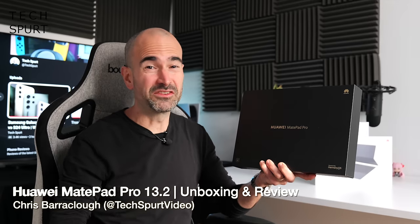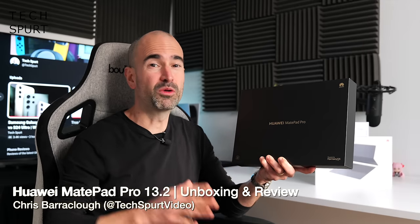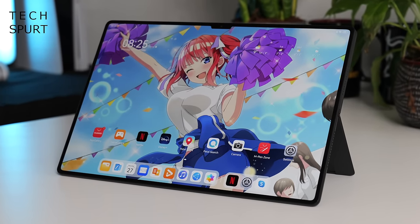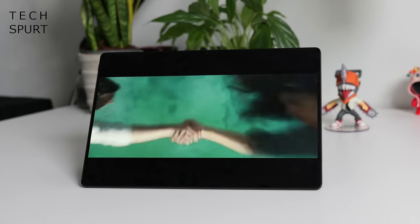Huawei has just launched its latest flagship tablet, the MatePad Pro 13.2, over in Dubai. Unfortunately I couldn't make the launch because it's the same day as my daughter's school nativity play — free trip to Dubai or watch a few dozen school kids absolutely murder Away in a Manger. It's a pretty obvious choice, right? But Huawei very kindly sent me a MatePad Pro 13.2 ahead of time to test out and review.